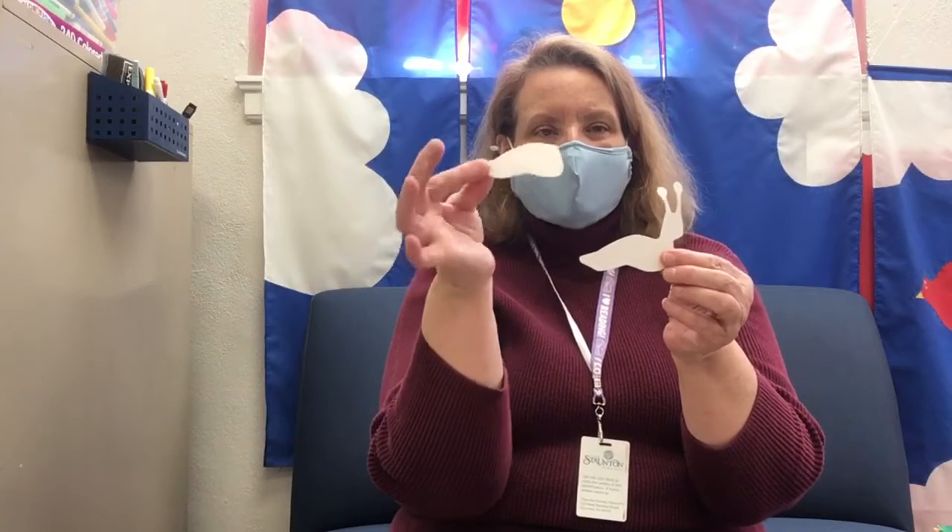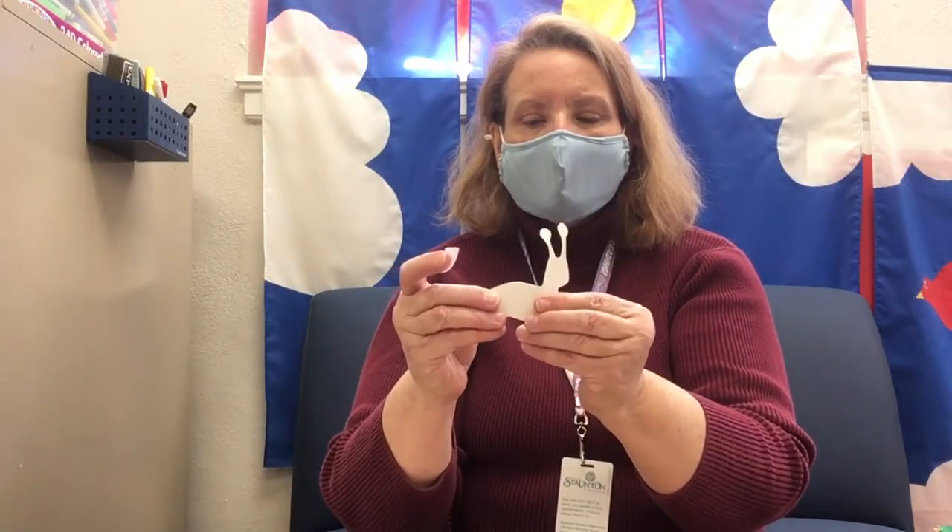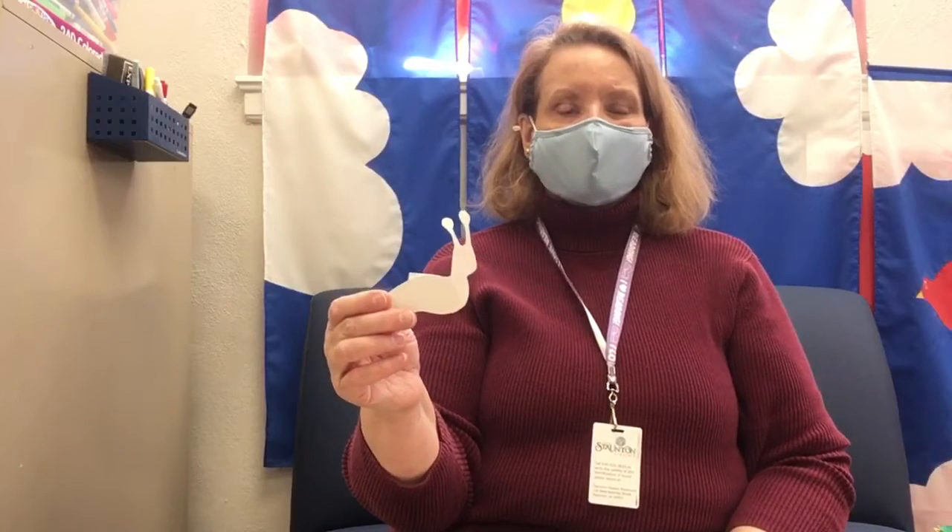And once those are dry and your shell is dry, what you will do is take these two pieces first. This piece should match up pretty much with the bottom of your snail, so you want to match them up like that. And then you want to take a small piece of tape — just enough to hold them together at the top, just like that. You'll tape them together at the top, and this will help the snail to stand up straight.